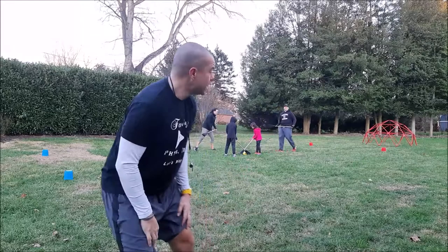Hey everybody, it's Coach Alex from Family Phys Dad. I have a fun game for you to play out in your backyard, or maybe in your basement or your living room if you have some space. We have a little fun game called Broom Ball.